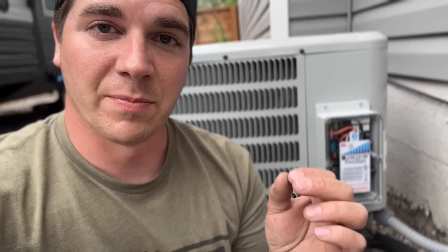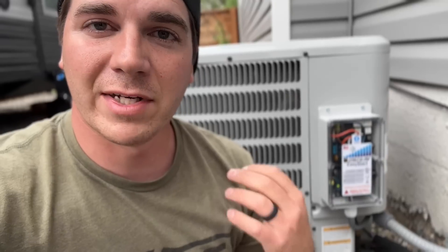It is that easy to install a Micro Air soft start kit on your AC compressor. This is going to be great for power outages and can save money every single month — every time this unit kicks on, potentially 6,000 times per season, it's going to pull less amps than it normally would. I'll leave this product in the video description. If you're curious about the difference between a soft start kit and a hard start kit, check out the linked video to see the advantages and disadvantages of each.